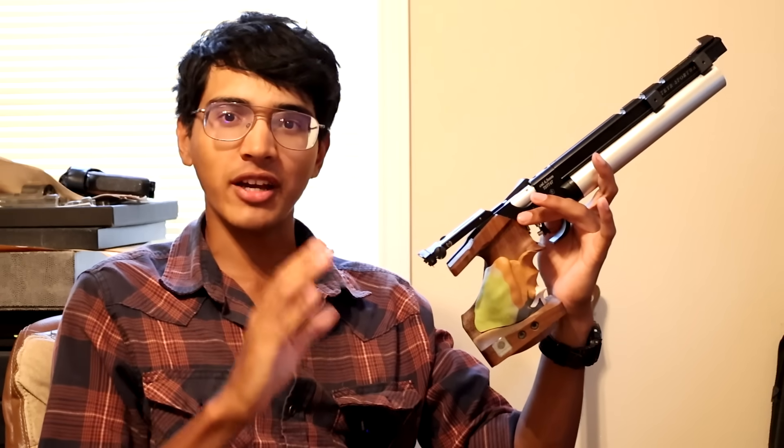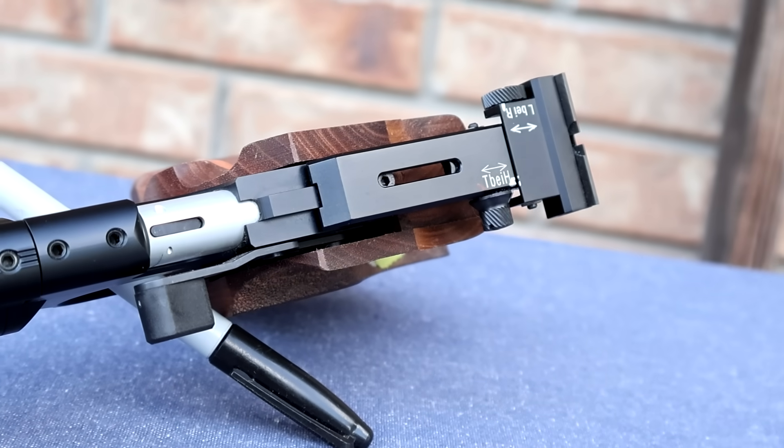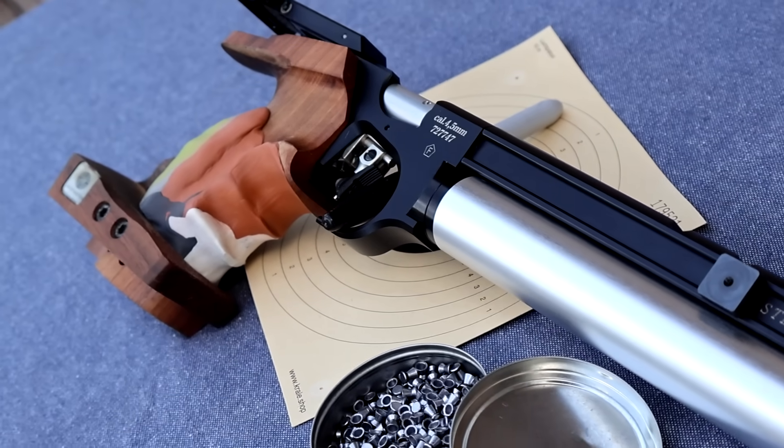Before we start, if you take nothing else away from this video, understand that the air pistols that Olympic-level athletes are using are all of the exact same quality and the exact same capability, and none of the guns offer any sort of performance advantage over another. Most shooters pick the guns based on personal preference and also things like sponsorships.